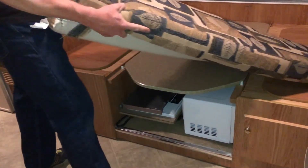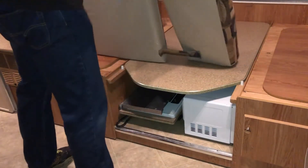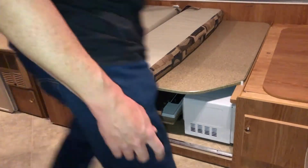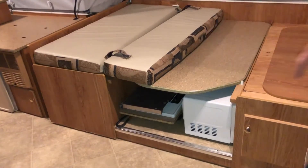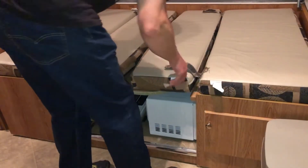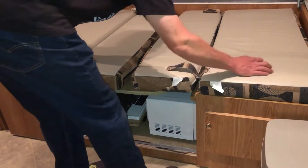The cushions go in upside down — not the way you took them out. The bigger of the two go into the corner sides, and then the smaller back cushions go in the middle while the bigger bottom cushions go on each end.